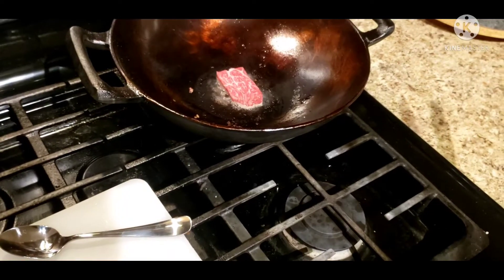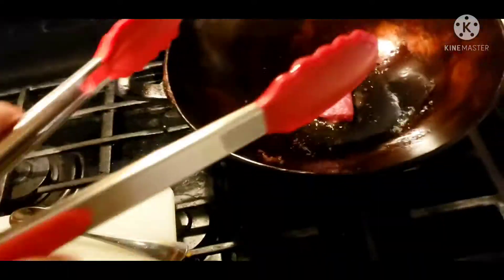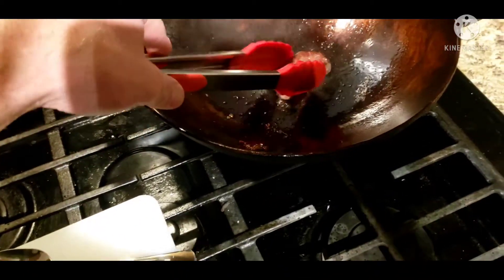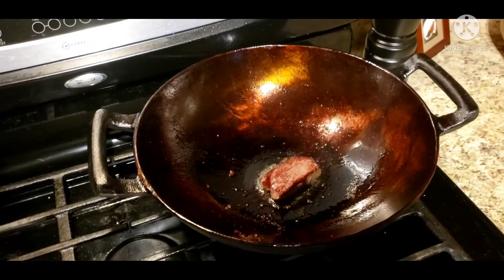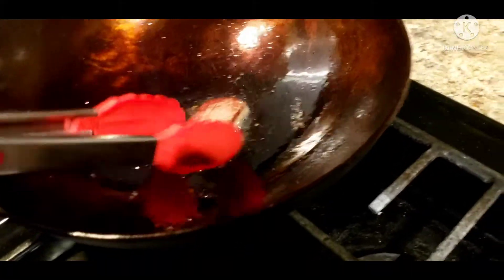Oh yeah, this already sounds better. So we set our timer — let's check it out. It's still stuck, but not as bad though. I hope the beef tallow makes it even richer and beefier in flavor. We shall see. Check it out guys — because of the amount of oil we had, it got my side cooked. Yeah, we're gonna be done with that.